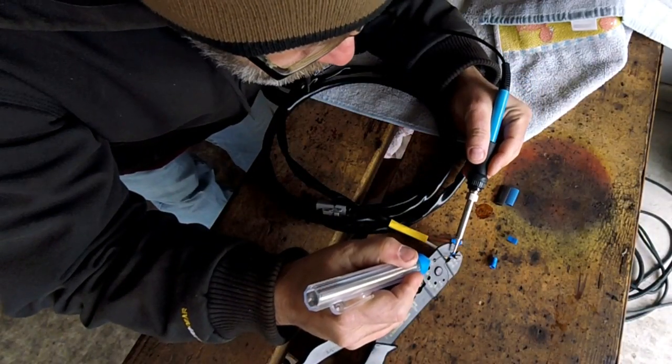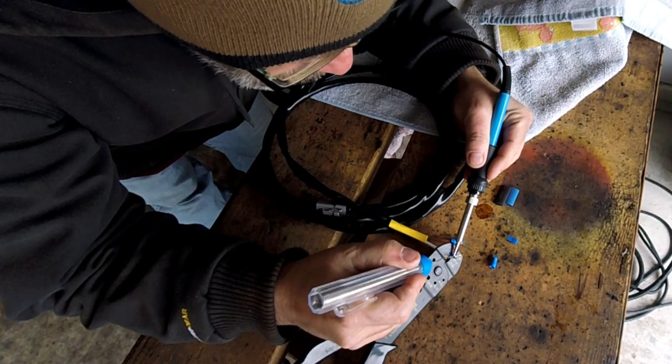Now that we have our terminal connectors on, we're going to move on to soldering the connections. It just adds a little bit more stability and ensures that things don't break off.